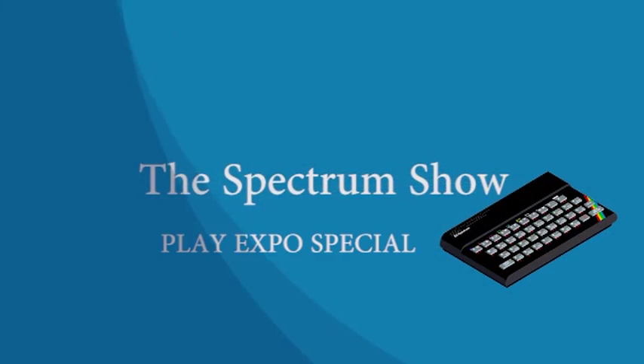Hello and welcome to the Spectrum Show, the show dedicated to the Sinclair ZX Spectrum.